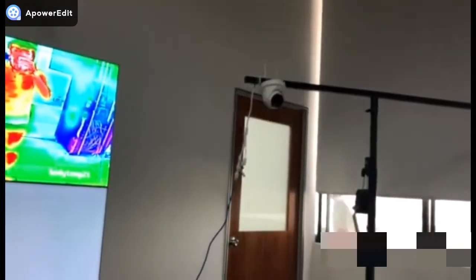When the person's temperature is abnormal, our system will give a strobe light and audio alarm, as you can see.